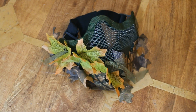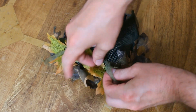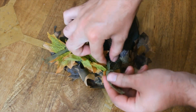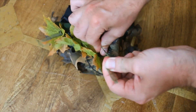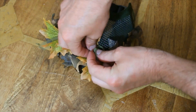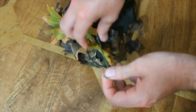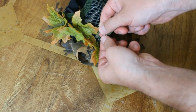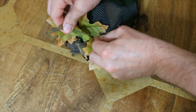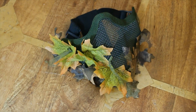Now I've done half the mask, I'm gonna tie off the mesh so it doesn't go back through the mask. I'm gonna continue to do the other side and then we'll see how that looks.